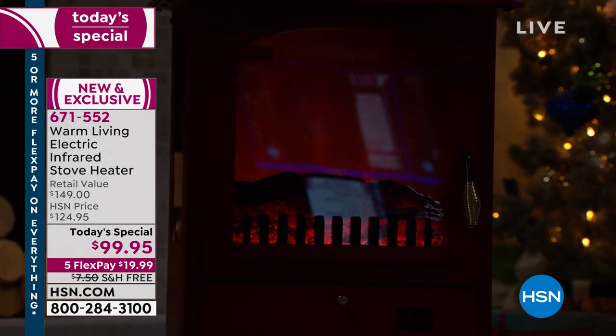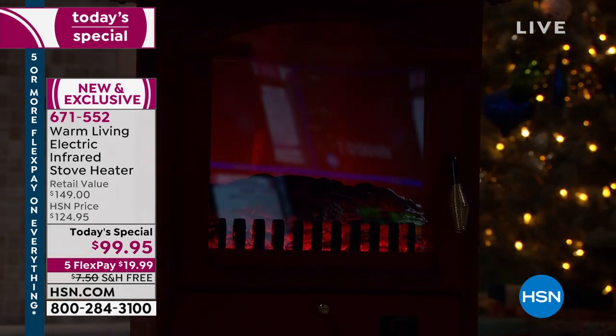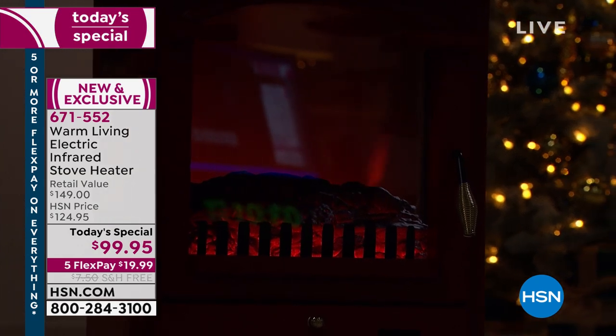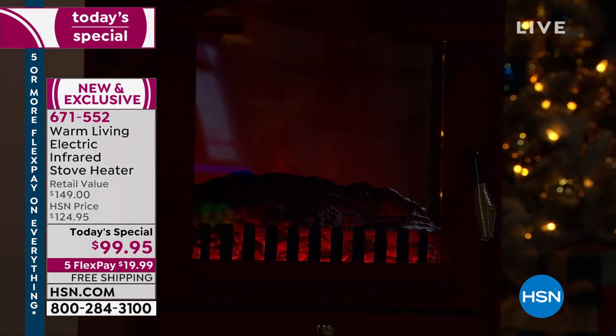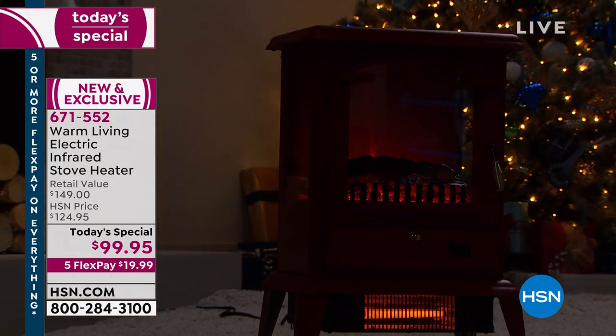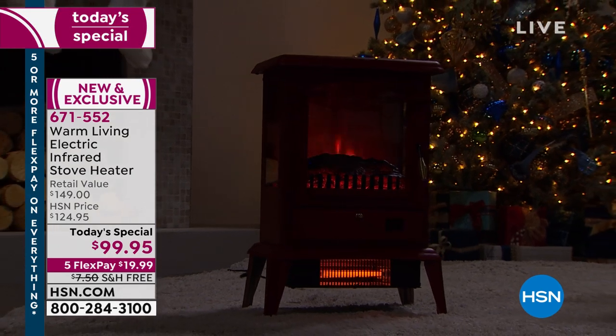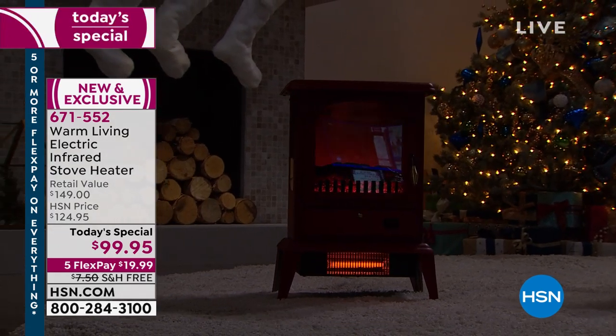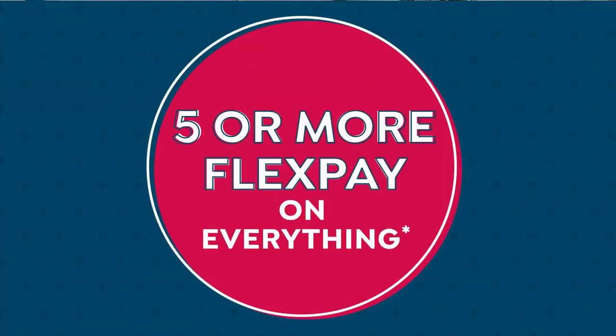We lost the white. The black has been very popular, and the red is going next — only 300 remaining. We started with 1,900 of those. We had teal, black, bronze, copper, gray — and this is the only stove heater today special of the entire year.